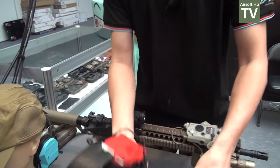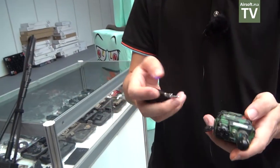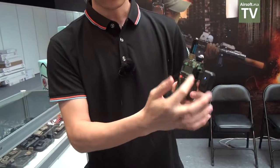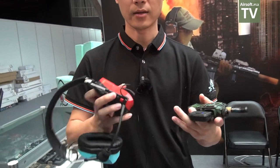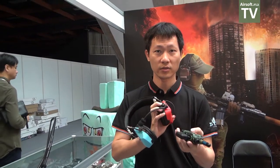You can use this one to connect the radio, and this one you can connect to the headset. When they are matched, you can use the headset to hear the voice from the radio.